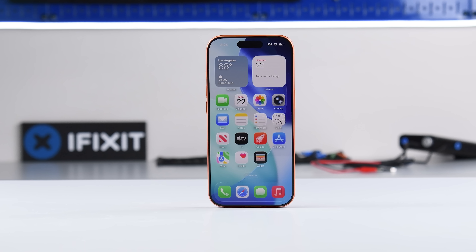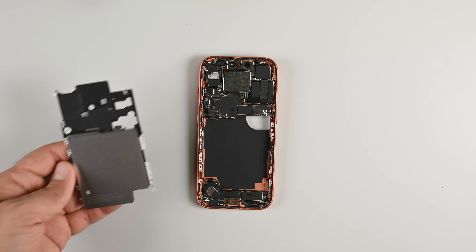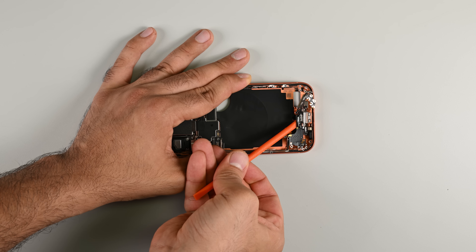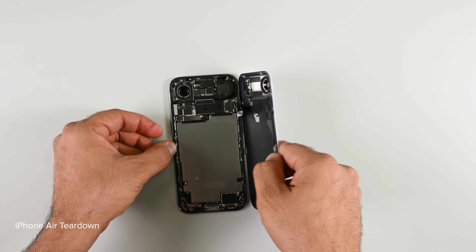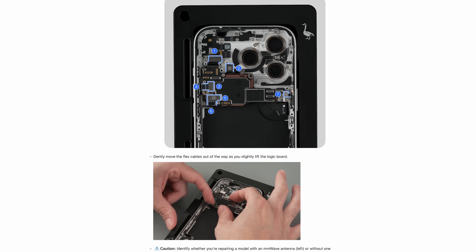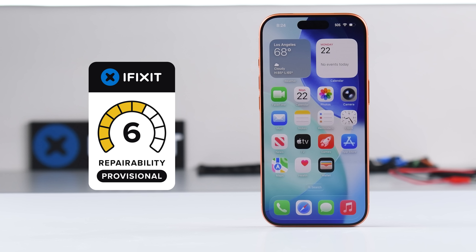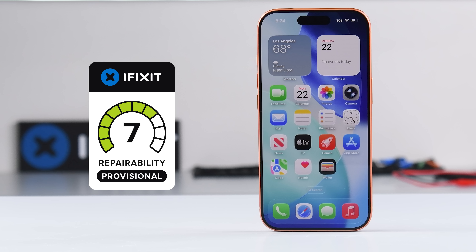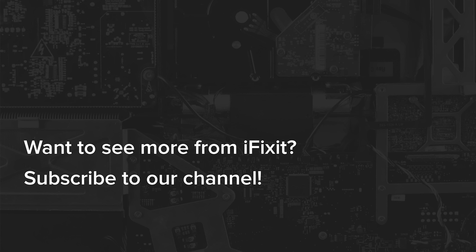Repair-wise, the design changes the 17 Pro brings to the table are a bit of a mixed bag. We have an amazing screwed-in battery system that's fantastic for repairability, but almost all repairs now have to go through the display, and the USB-C replacement procedure is pretty tedious. On the whole, this phone is only slightly less repairable than the Air, which we tore down over the weekend. We're still getting day-one repair manuals directly from Apple and expect to see parts on Apple's self-service repair website. That earns the iPhone 17 Pro a Provisional Repairability Score of 7 out of 10. Our Apple Teardown Marathon is far from over, so make sure you're subscribed to our YouTube channel for more gadget guts and the latest repair news.